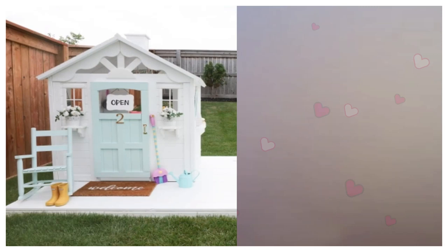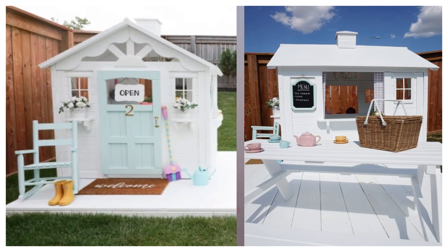15. Cafe DIY Playhouse. Melissa Barlin upgraded a prefab wooden playhouse with some white paint and loads of creativity. The chalkboard signs and stools transform it into a cafe.